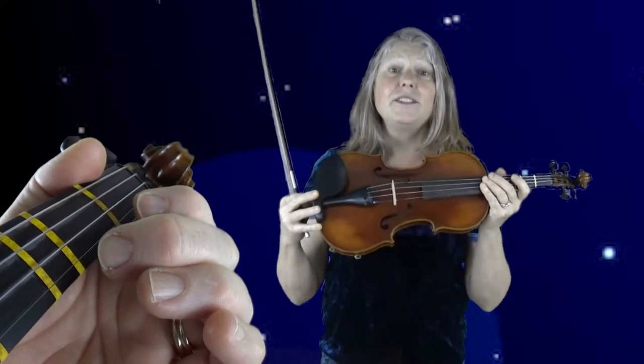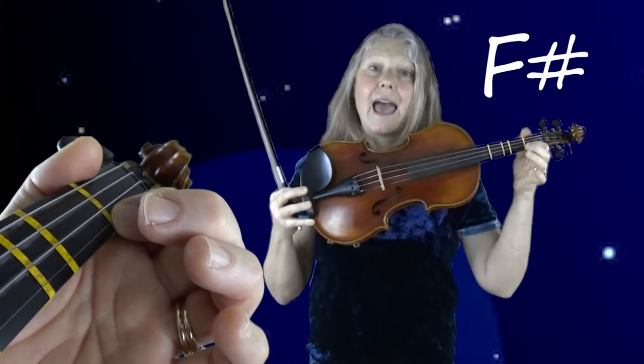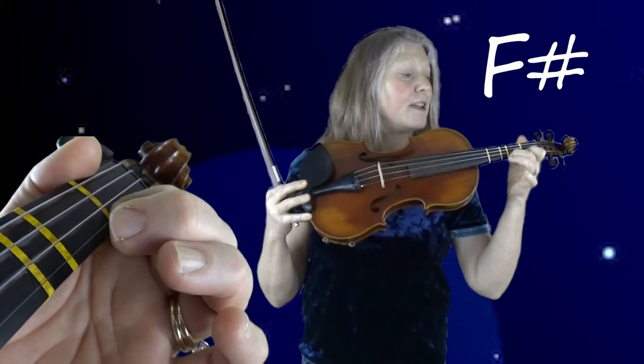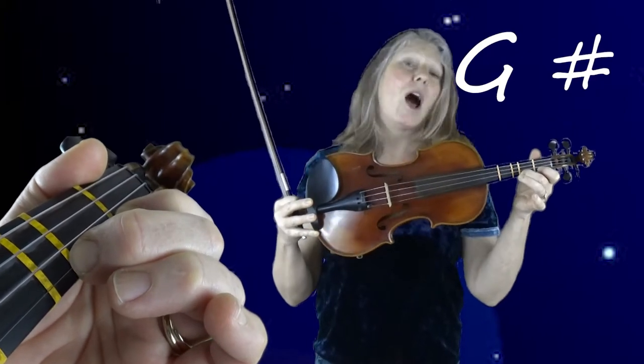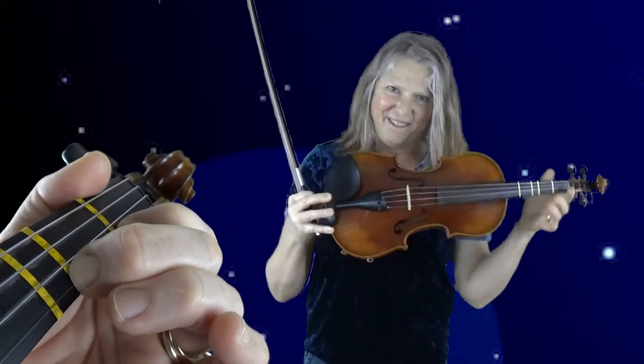In the music world, these notes have names. Their names are E, and then the first finger is F sharp, and the second finger is G sharp. But on our violins, the location is: E string no fingers, E string first finger, E string second finger.